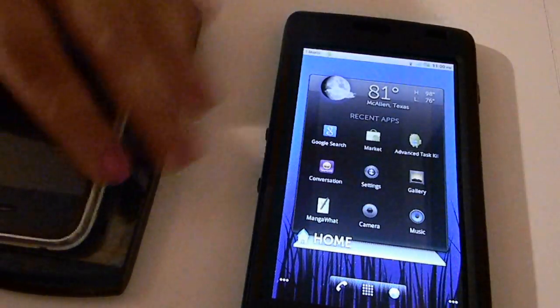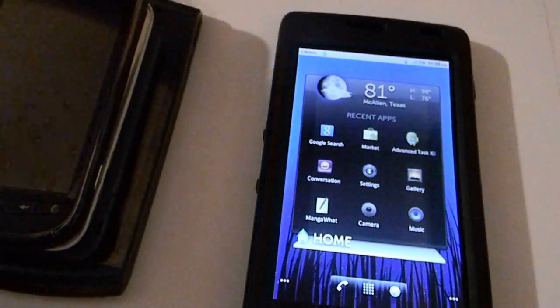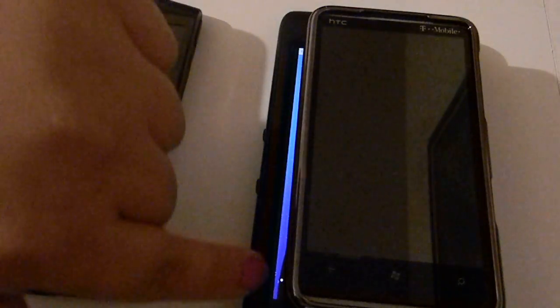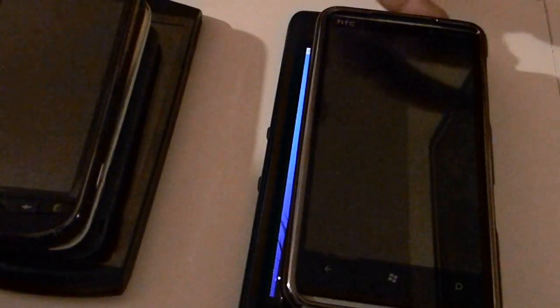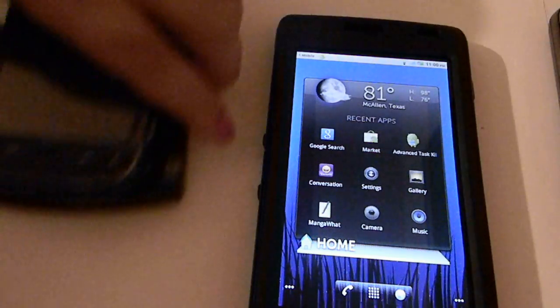If you compare it to the iPhone, as you can see, it barely covers the screen — you still have tons of screen left over. If you compare it to the MyTouch 4G, you still have some screen left over, so it's pretty big. And if you compare it to the HTC HD7 which has a 4.3-inch screen display, it still has a little bit of screen — it covers the majority of the screen, but you still have space where the front-facing camera and the home, settings, and back buttons are.